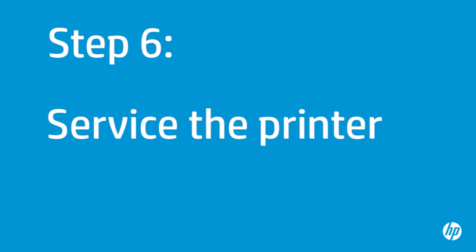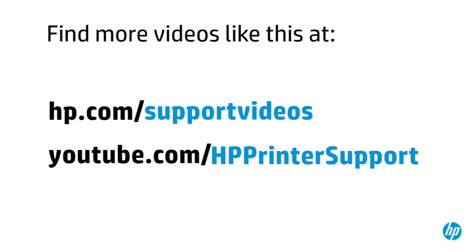If you've tried everything described in this video and you still have a problem, your printer likely needs some type of service. Your options for service might vary depending on how long you've owned it and what country you live in. Contact HP to find out the support options for your printer. You can find additional helpful videos at hp.com/support/videos and on our YouTube channel, youtube.com/HPPrinterSupport.